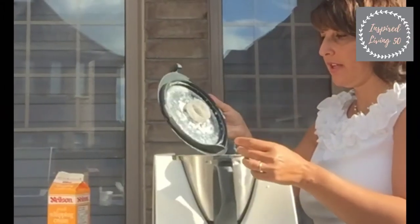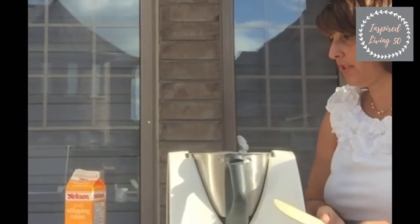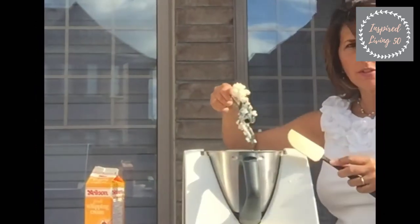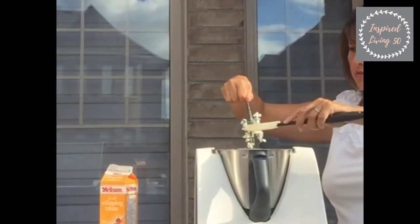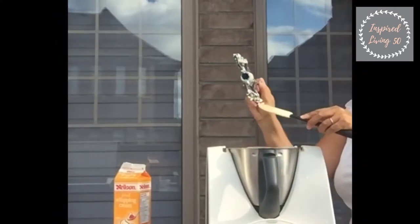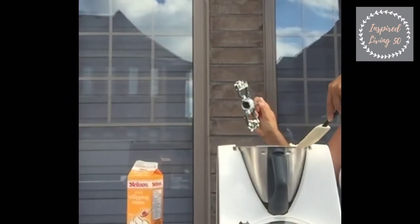I actually think the two and a half minutes is perfect — sometimes it depends on your cream. On this butterfly you can see the separation of the actual fat. We're just gonna take that off, and you'll notice in a second that there's actually plenty of water or buttermilk that comes out of this.